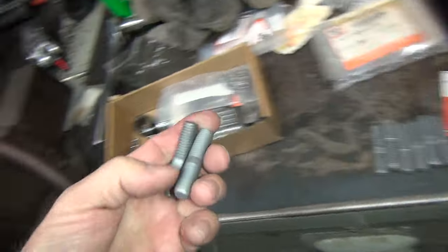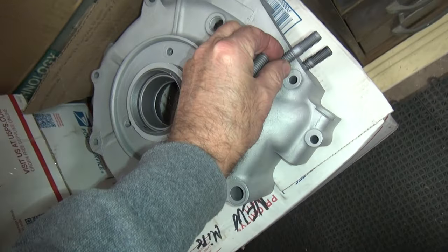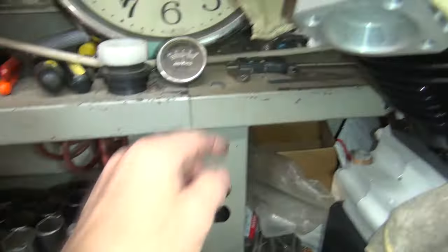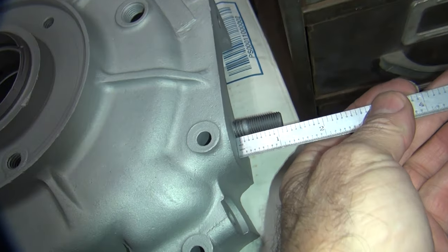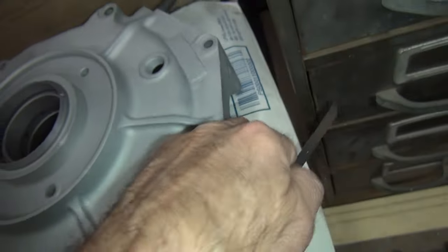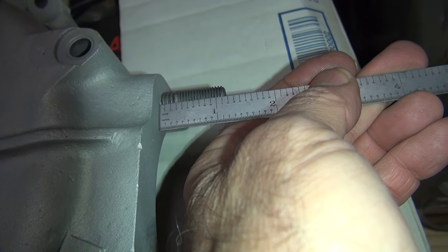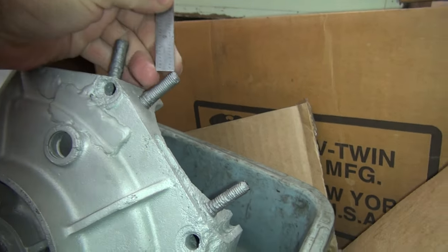The next thing is I've got to do the cylinder studs. I was going to rob them out of my case over here but I found these. I'm measuring the case here to see the depth, which I recall is like an inch and a 100. One case measures inch and one, not quite 150 — basically inch and an eighth. Another looks about the same. You can call it 150, but it's more like 140. These are pretty rough looking. Some are definitely over inch and a half, inch 150. So anywhere from inch and an eighth to inch 150.